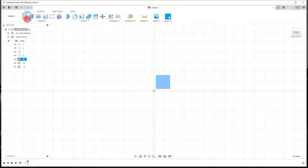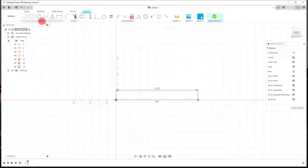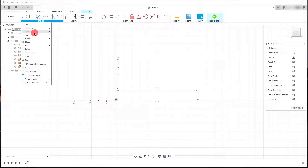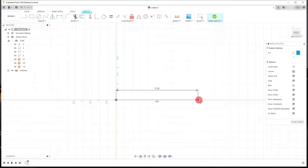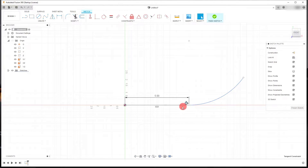We're going to come up here and click on Create Sketch. Once we're in Create Sketch, we're going to create a line from the origin out and set a dimension to be about five inches. Then we're going to create a three-point arc — come down to the Create tab, click on Arc > Three Point Arc, and drag out an arc. If you place this arc until you see the blue tangent symbol appear, that confirms the line is now tangent.